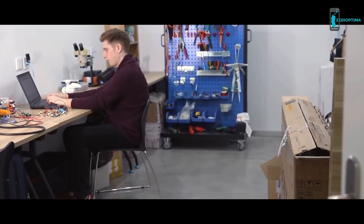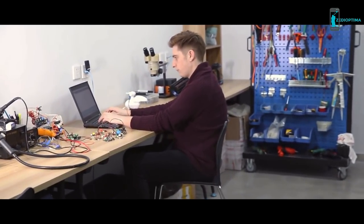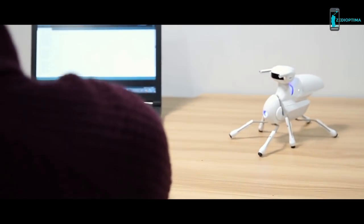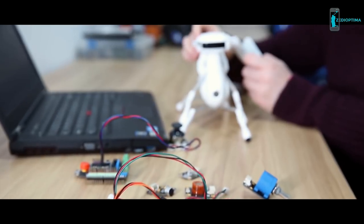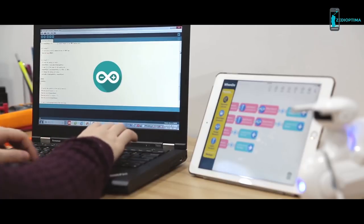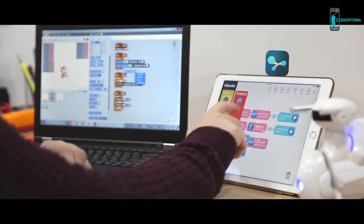Antbow enhances problem-solving abilities. When you are familiar with how it works, tweak its code and make it do different things. You can also upgrade your robot with dozens of different sensor modules and program it via Arduino, Scratch, or Wendoo.